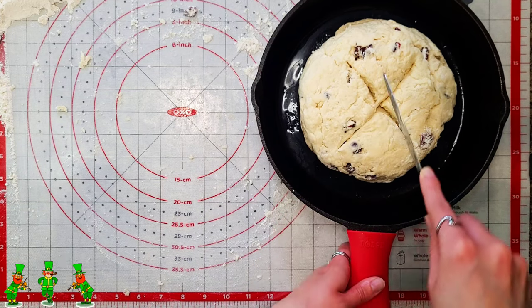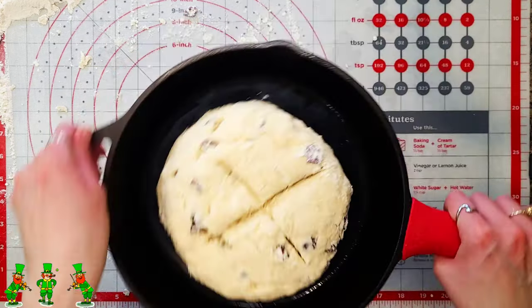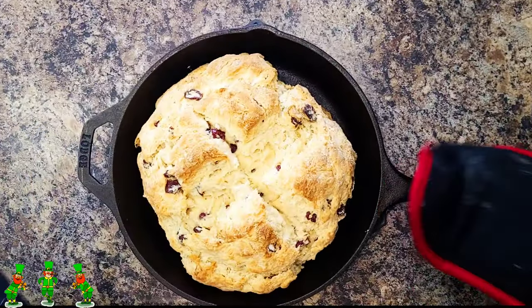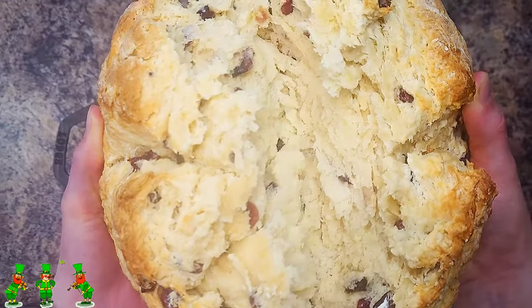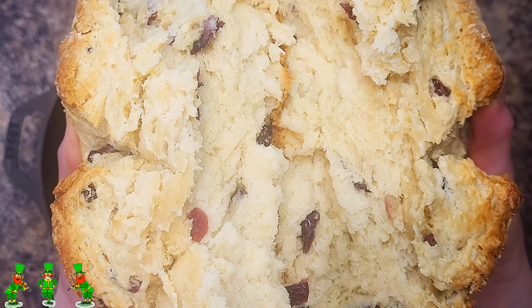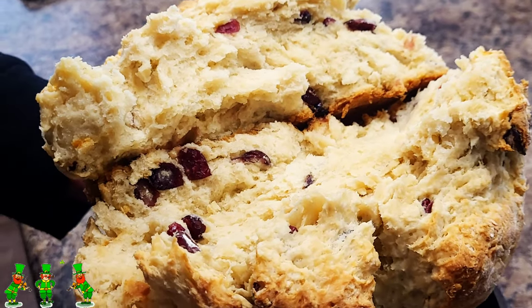Then use a knife to score the top of the dough with a large and deep X. Next you're going to bake in your preheated oven for 50 to 55 minutes. Your bread should come out looking like this. When you knock on the bread it should give you a hollow sound. A delicious moist warm fresh loaf of bread right out of the oven.